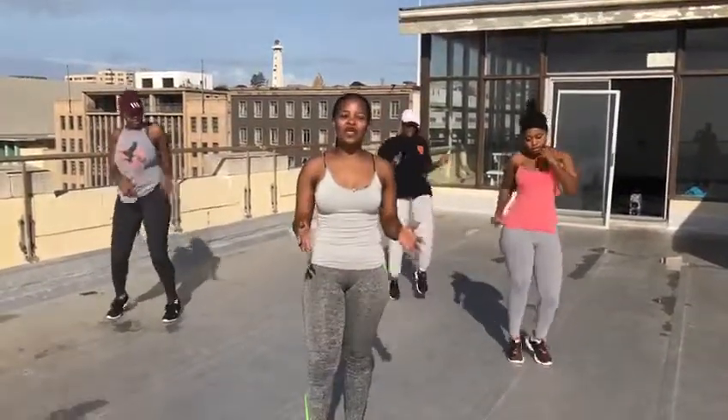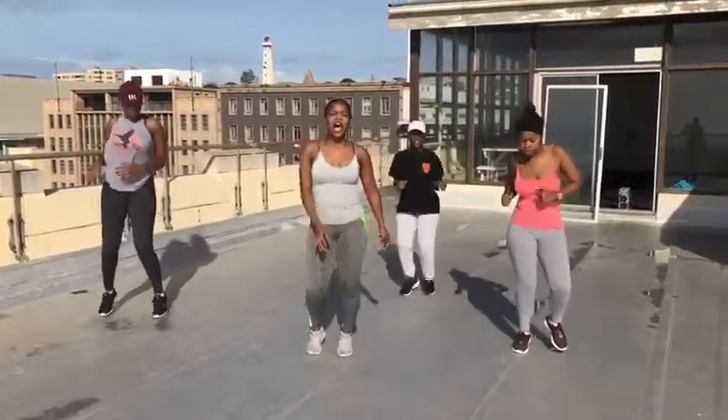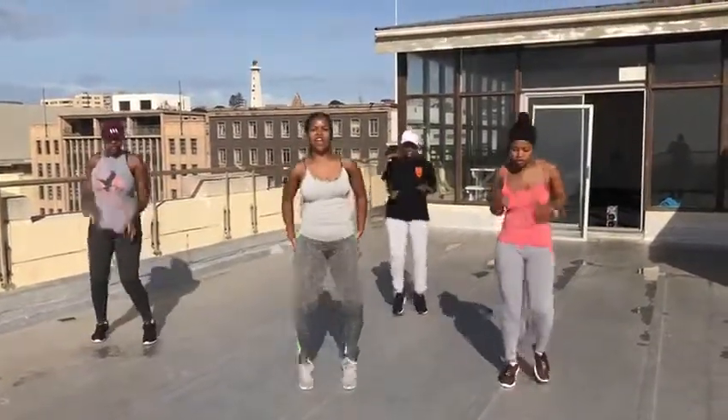Hi everyone, my name is Onya Zandrogi and I'm going to show you a few exercises. The first thing we'll do is stretch and open our legs.